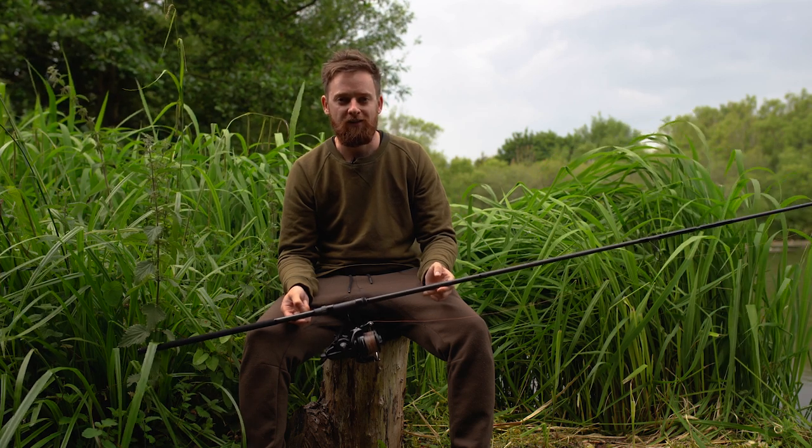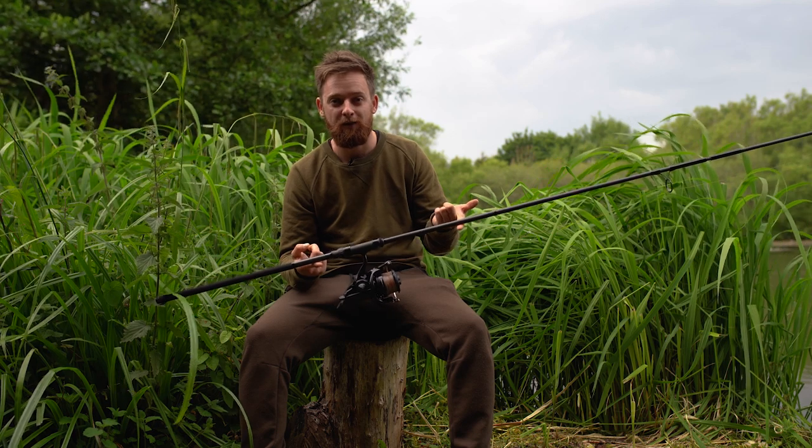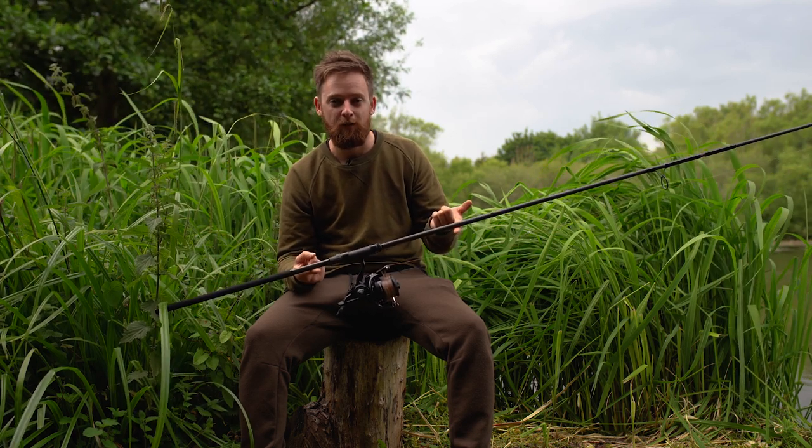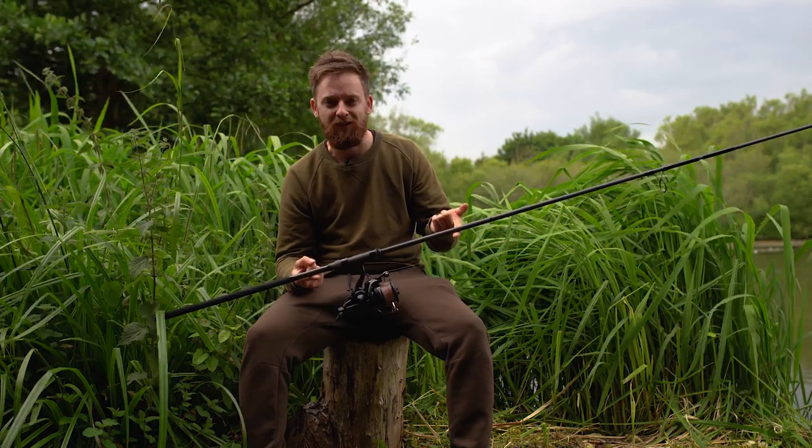Hello Carpologists, I'm Luke and today I managed to get my hands on this wicked little setup. It consists of the Daiwa Infiniti Evo MS rod along with the Daiwa Emblem BR25A reel — and what a setup it is. Let's have a look.